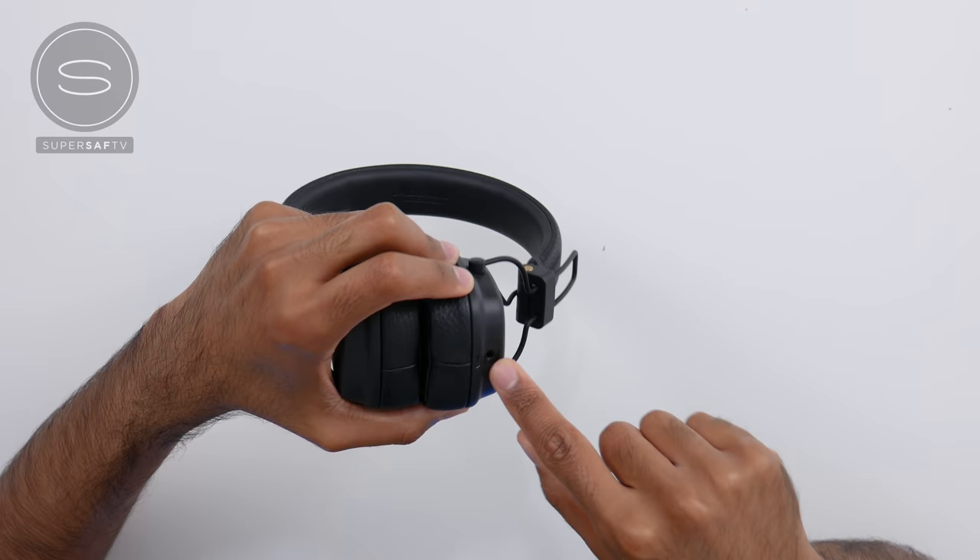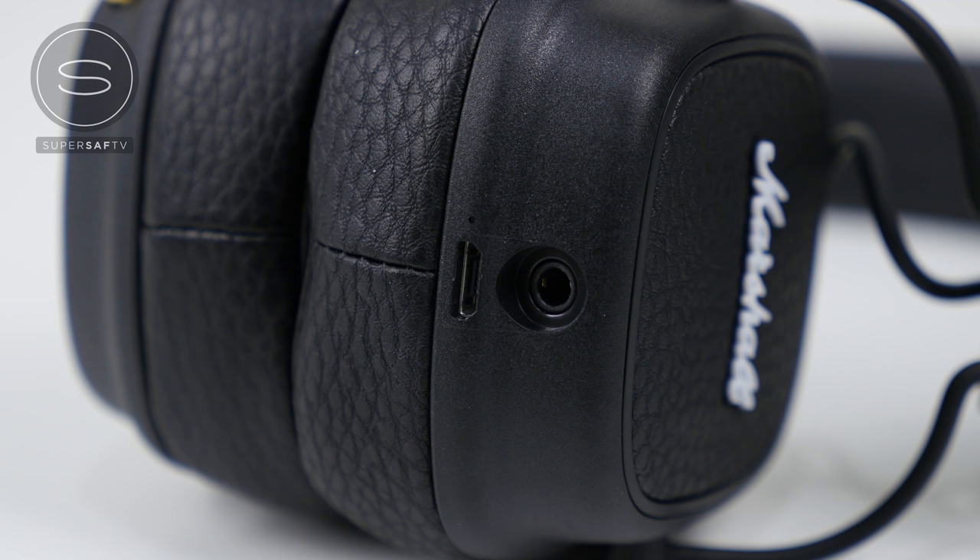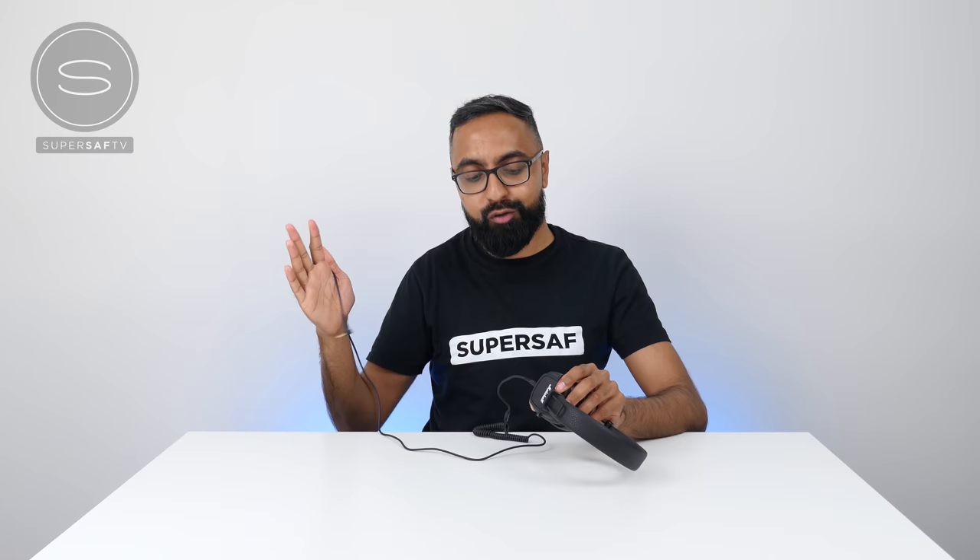One really cool thing about the Major 3s is that they have a 3.5mm headphone jack. This not only allows you to connect these wired — so if the battery eventually runs out you still have that option — but also to share your music. For example, you've got a friend and you're both watching the same thing on an iPad; you could be connected wirelessly, and they can connect via the 3.5mm headphone jack and listen to exactly what you're listening to. That's really pretty cool.